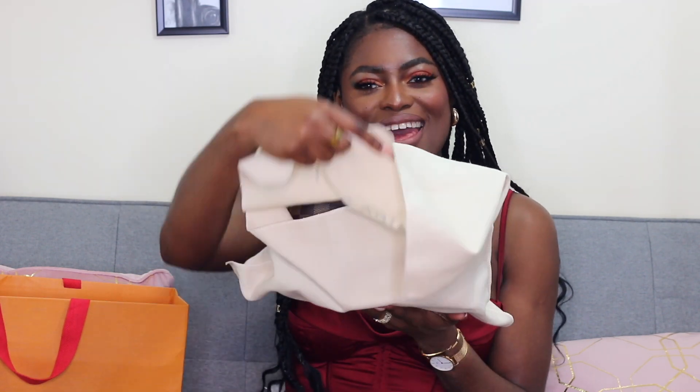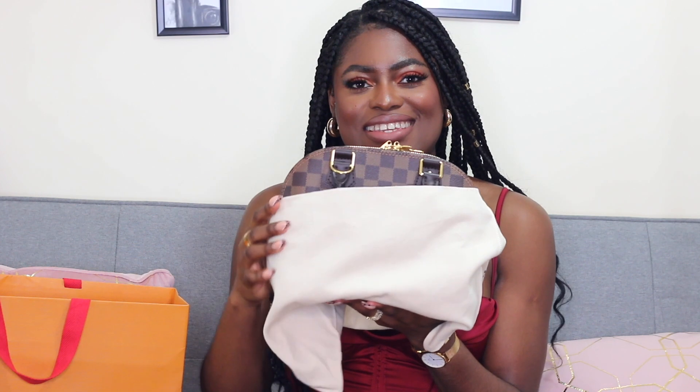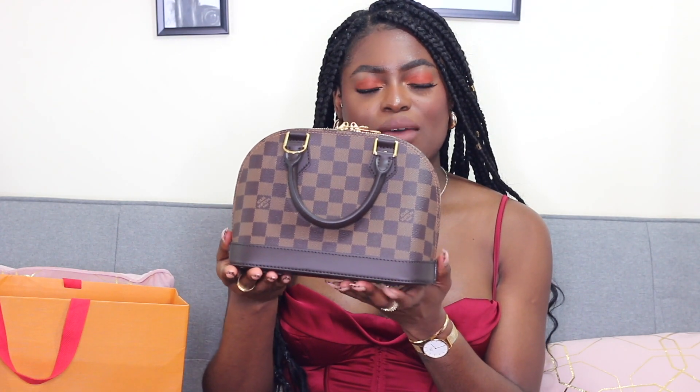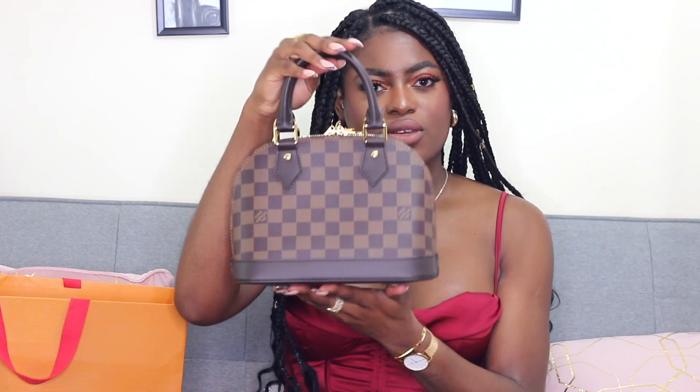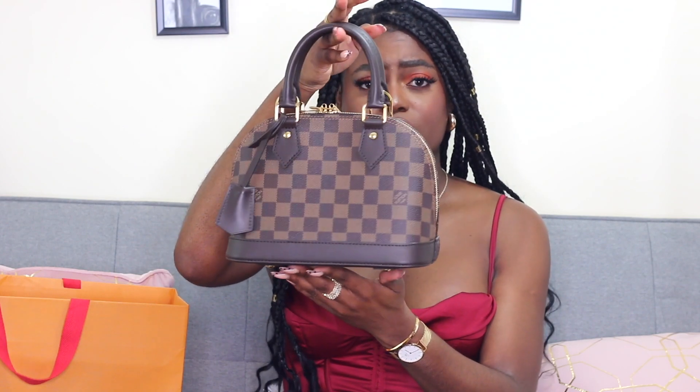I'm just gonna go right ahead and reveal it anyway — it is the Alma BB. I got this in the Damier Ebene canvas because I feel like this is a much more versatile canvas than the monogram canvas in terms of being able to wear it with a lot more items. It's brown and it just works — I think it's a really nice canvas for the Alma BB bag.